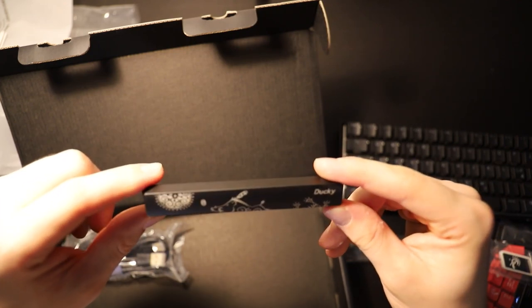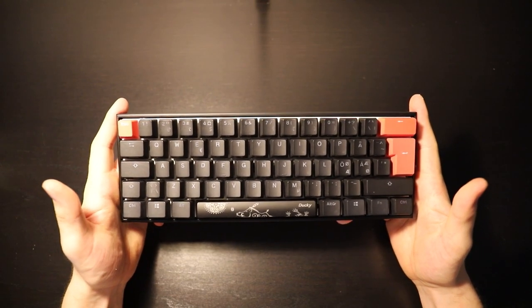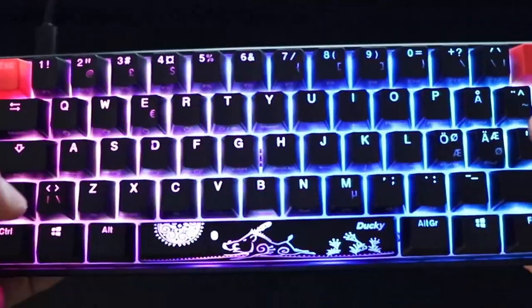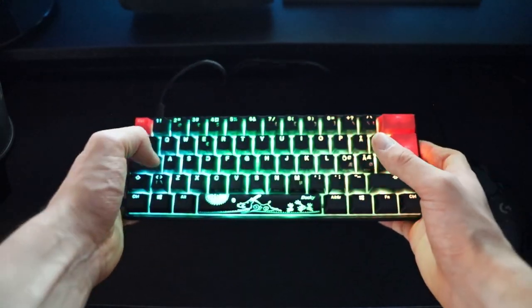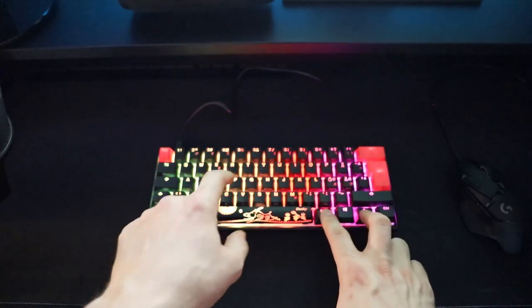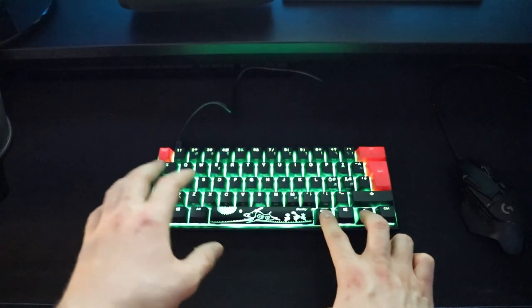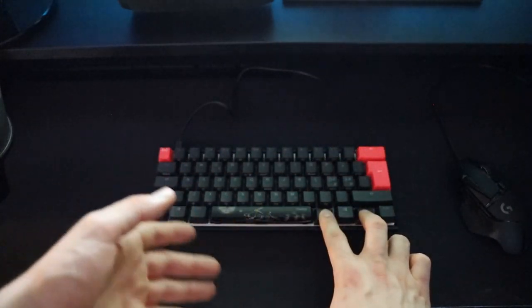It looks really nice actually. Here we have all the items from the package, and here is the customized keyboard. Let's test the RGB and check how silent the switches really are. The keyboard has really bright lights and it's really smooth. The great thing about this keyboard is that you customize it on the keyboard itself — you don't need any software to install. You press these two buttons, then press T to go into different modes, and then you have customization options.